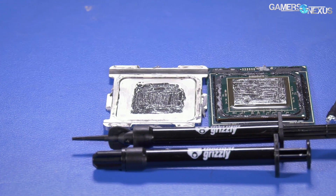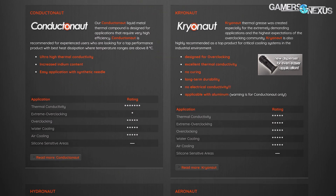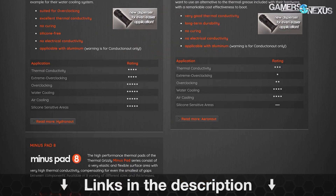Before that, this video is brought to you by Thermal Grizzly, makers of the Conductonaut liquid metal that we recently used to drop 20 degrees off of our temperatures. Thermal Grizzly also makes traditional thermal compounds for use on top of the IHS, like Cryonaut and Hydronaut pastes. Learn more at the link below.